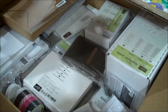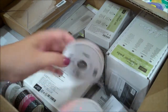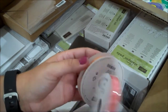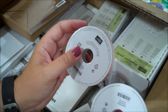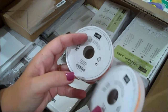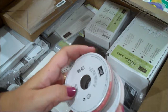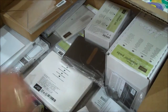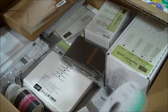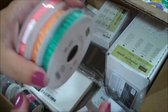I got some ribbon from our new in-colors. This went out of stock very quickly when we got to pre-order, so I was able to get it now. This is the Peekaboo Peach rouged ribbon and this is the Flirty Flamingo, which I love. I also got the Emerald Envy, so now I have ribbon in all of our in-colors because I do love each and every one of them.